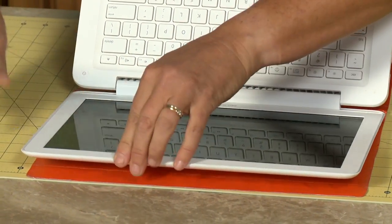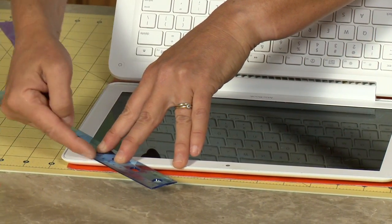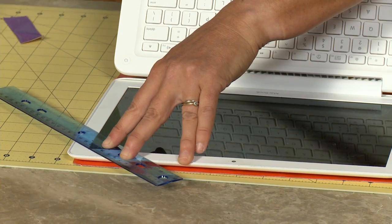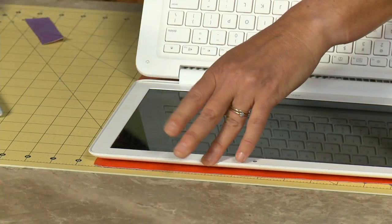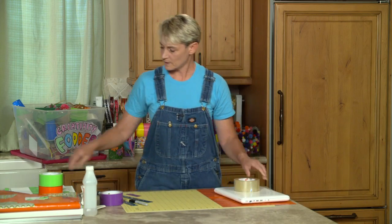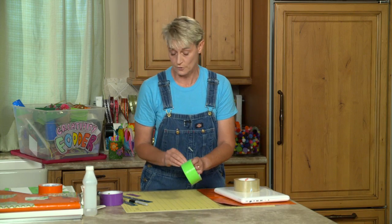I want to create a corner here but I don't want to go into my screen area, so I'm going to take my ruler — this is why we have two rulers — and lay it right in the corner where I want my corner to be. Then I take my second ruler to measure and I get an inch and a half. So I'm going to make myself an inch and a half square of duct tape.